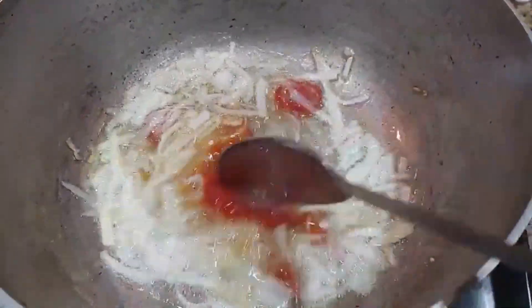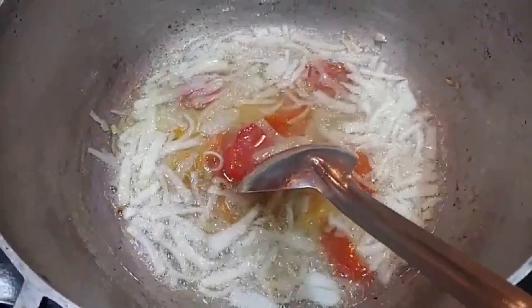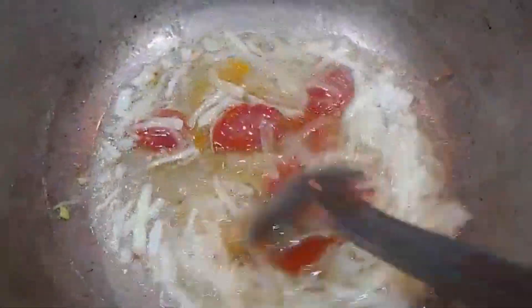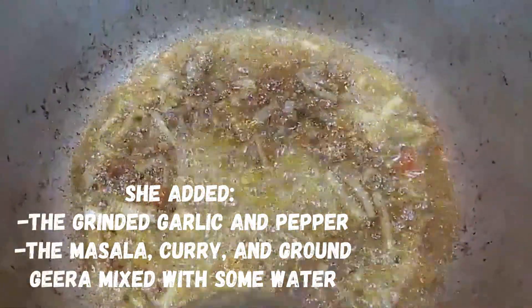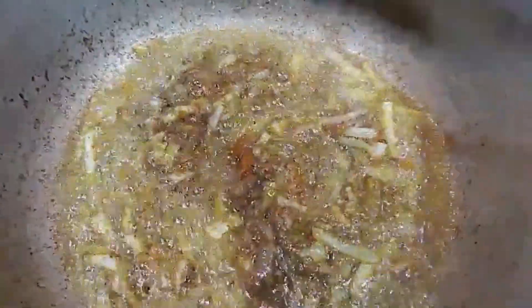I went in with my tomatoes and let this fry up for about a minute and a half to two minutes. After that I'm gonna go ahead and put in a little bit of garlic, then add my curry paste mixture — the curry powder goes in after the onions, garlic, and tomatoes are frying up.